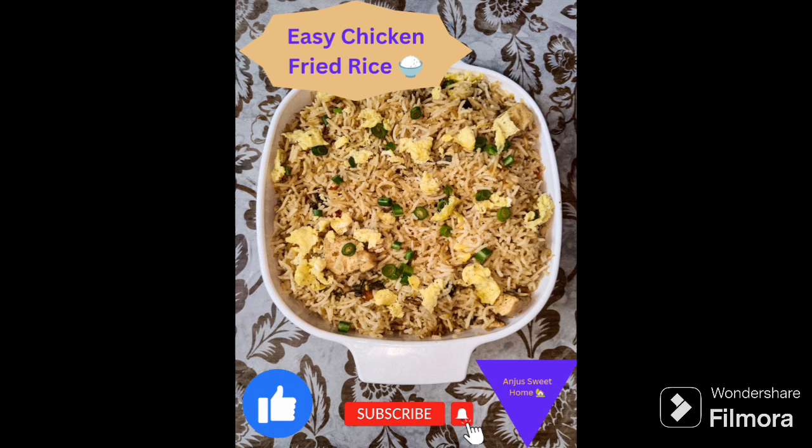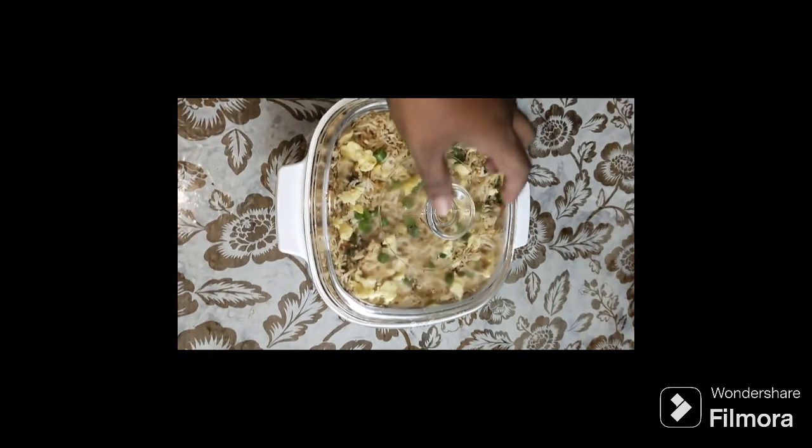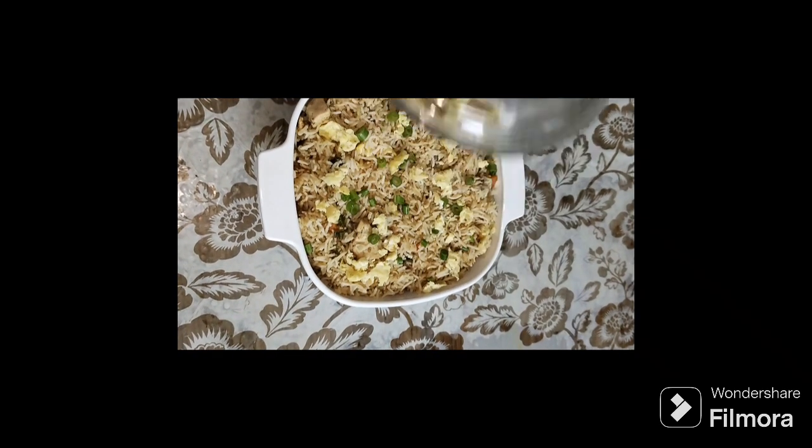Hi all, welcome back to Anjo's Pete Home. I am ready to make a chicken fried rice recipe. Let me get started. Please like this video and press the subscribe button.